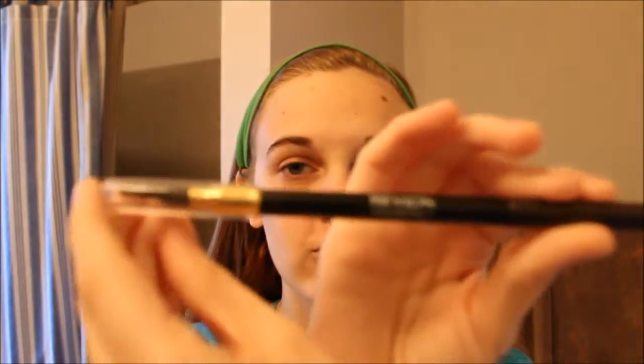The first thing I'm going to do is our eyebrows. I'm using the Revlon Colorstay brow pencil and I'm going to brush our eyebrows first. I use a drugstore product, but I suggest you go to Sephora or Ulta Beauty and use the Anastasia brow pencil. I heard it works wonders.